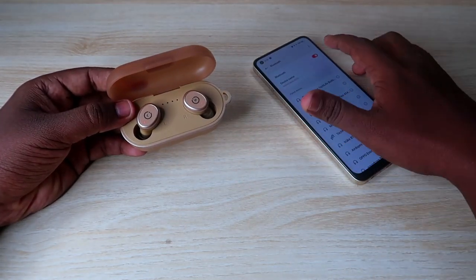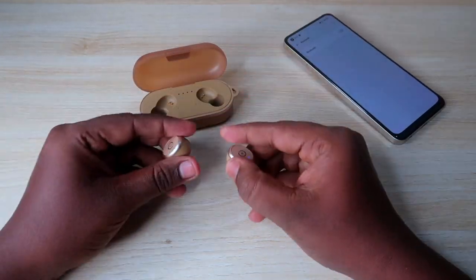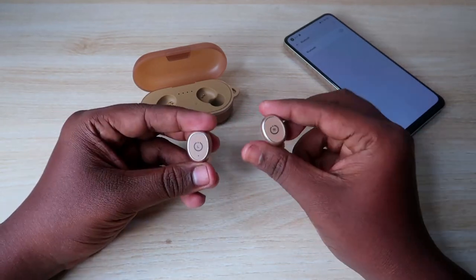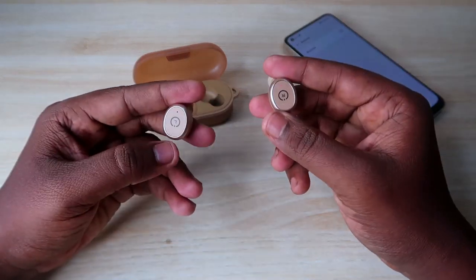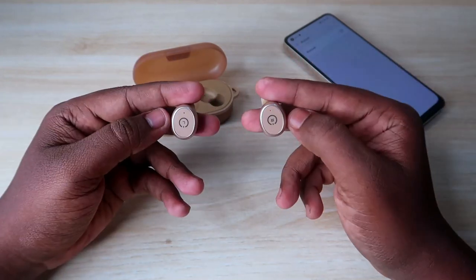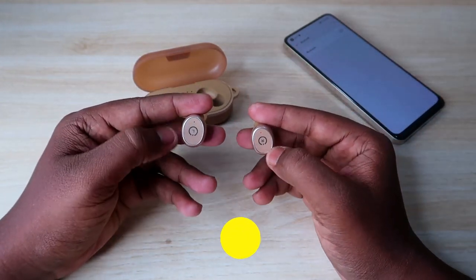Also, turn off Bluetooth on any nearby smartphones. Now take both earbuds out of the case — they will automatically turn on and enter pairing mode. To begin the reset process, the first step is to turn off the earbuds, which are currently on and in pairing mode.